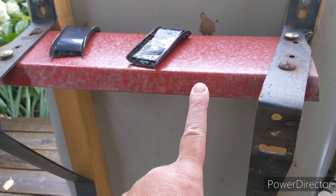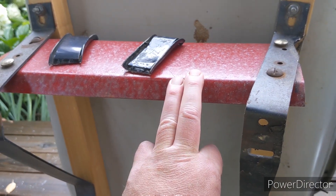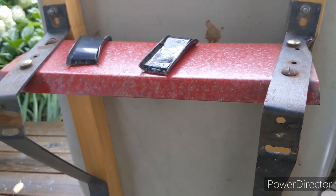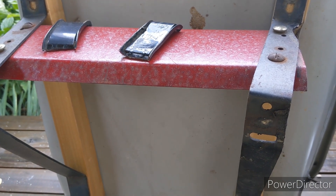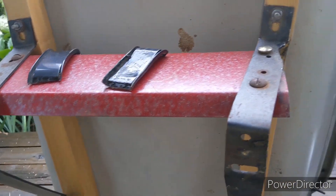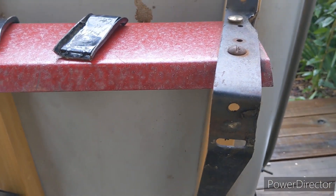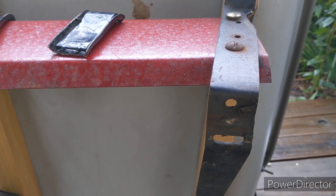This piece came off a poly wheelbarrow — being out in the sun and being used, the poly just cracked. This came off that one for its feet, and I should have kept the feet for that one, but hindsight's 20/20 when you're doing work like this. Next time I'll keep it because those were really nice legs. I took this and modified it to work — had to cut and trim a little bit to make it work.